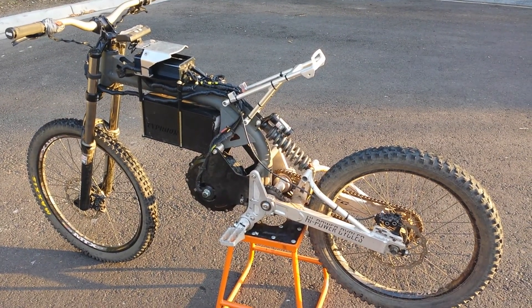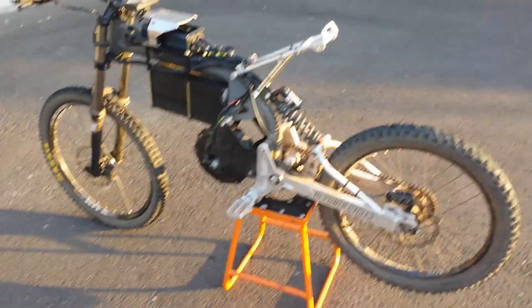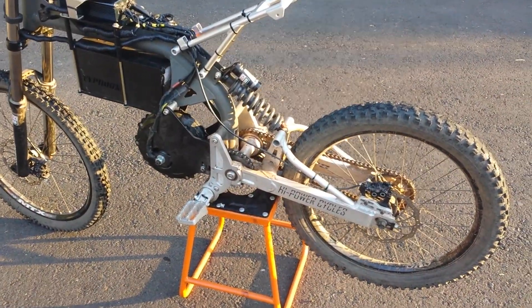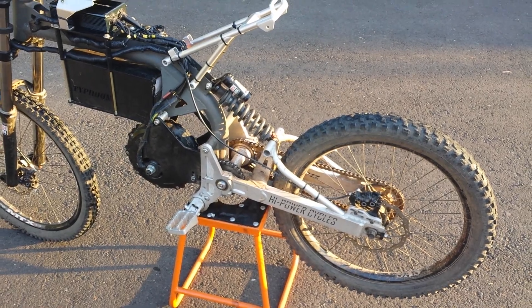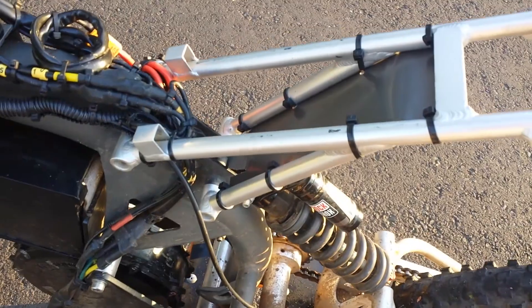This is just a quick update on my Typhoon. I've mentioned I was going to add a fender and I found a very simple way to do it with eight zip ties and just a one millimeter thick piece of plastic.